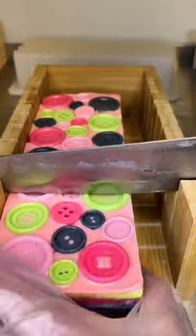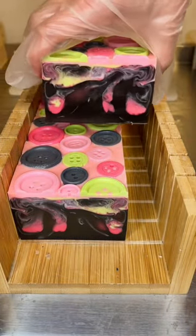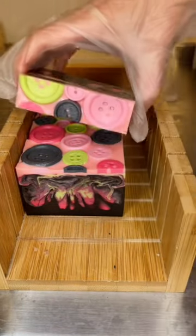Here's the soap cutting for my Coraline-inspired soap, made with the colors that the other mother gives as an option to Coraline for the buttons she could choose: black, which is traditional, pink, vermilion, and chartreuse.